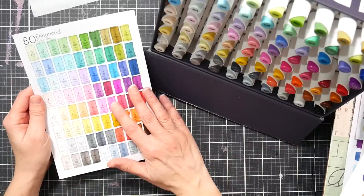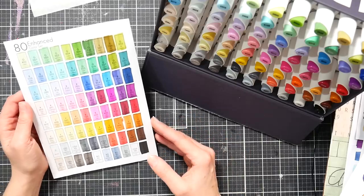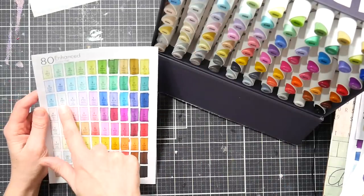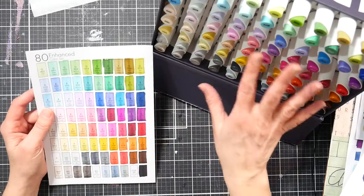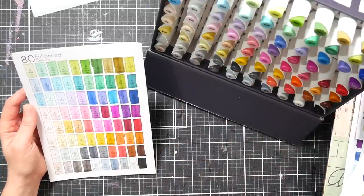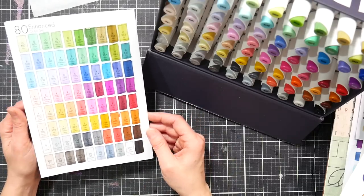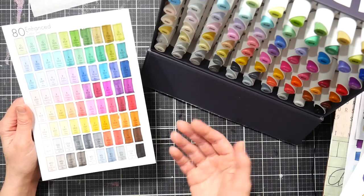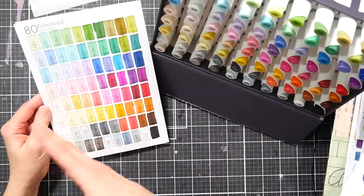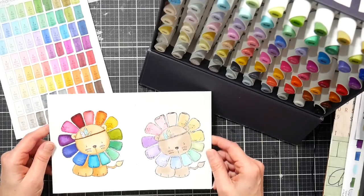It comes with a swatch card that's laid out pretty logically, and the nice thing is you can arrange your markers in the box in the same order the swatch card goes, so it's easy to find what color you want. It's got a pretty good balanced assortment of colors — you might want more earth tones or skin tones if you do a lot of portraits, but overall you get a good assortment of pastels, vibrant tones, a few grays, and a few neutrals.